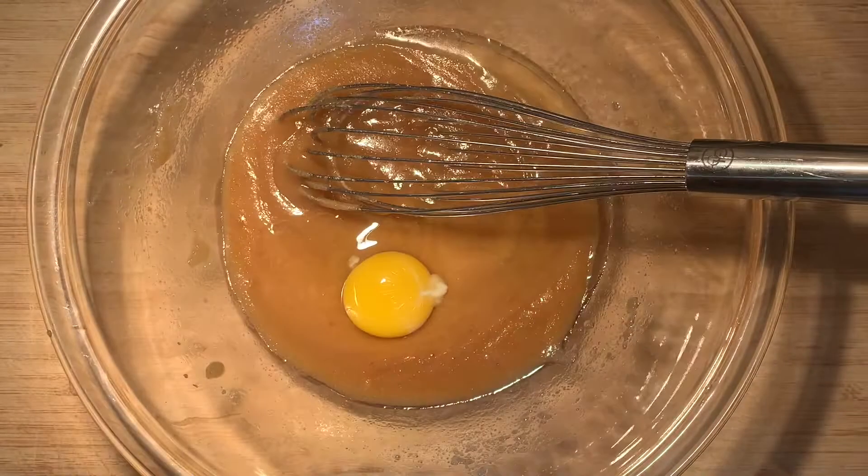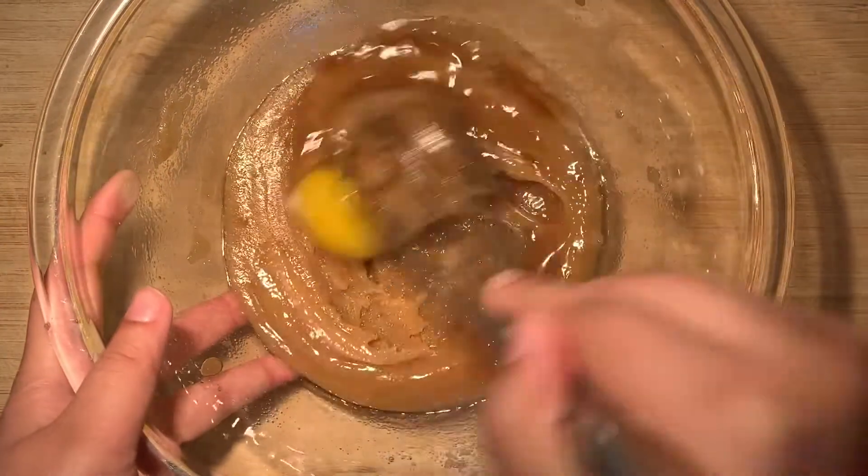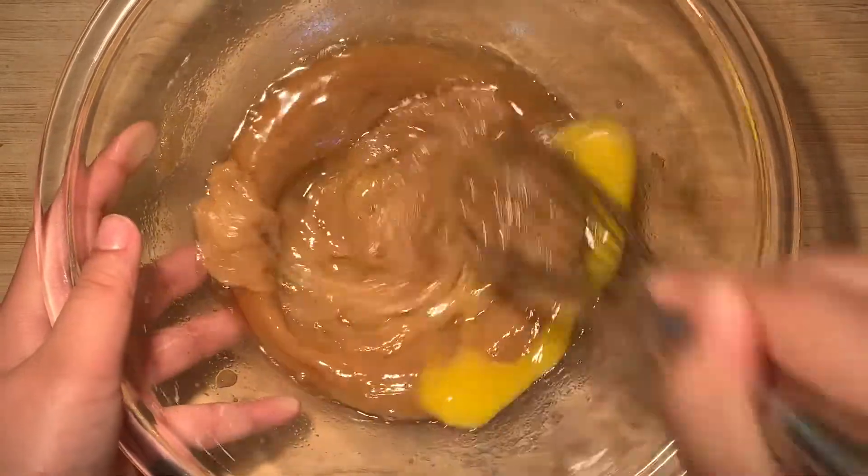Now crack in the egg and add the vanilla extract. Mix again. I know that a whisk does require more muscle work, but hey, at least we get our arm workout for the day.